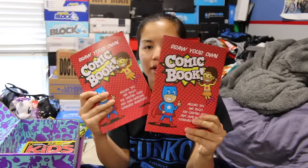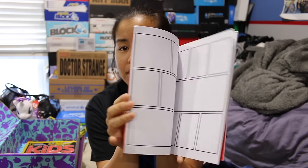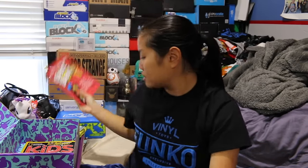And we got the same two comic book things like the boys' box, which is awesome because these are really cool. I was saying in my last video that the kids at my after-school program absolutely love making their own comic books. It came with a little box of crayons as well, but that is really cool. I'm so glad that I got these in this box.